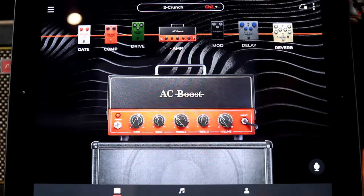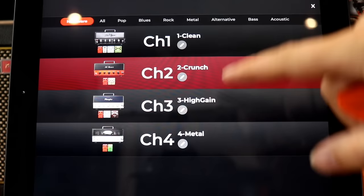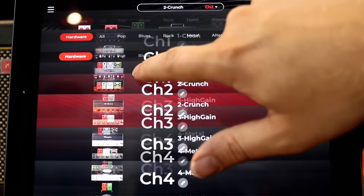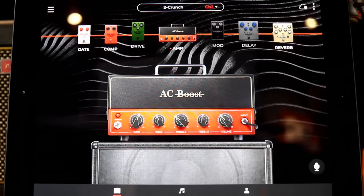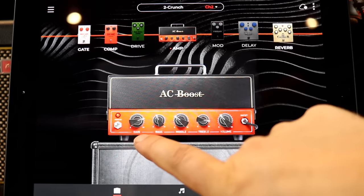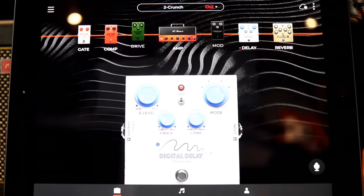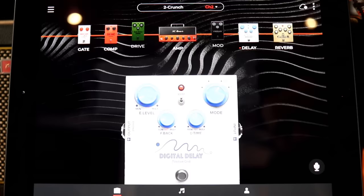In the app you can see pedals across the top, then the amp and cab. When you click here you can see the four different channels built into the amp — channels 1, 2, 3, 4 are programmed into the physical unit. You can change them and make them your own. There's a bunch of different genres to choose from. If we're on a crunch tone, we've got sort of an AC-30 type of tone. I'll go to the bridge pickup on my Tele. You can just grab a parameter and add a little more treble and some gain. Let's try adding a little delay — turn that on. That's really sweet.